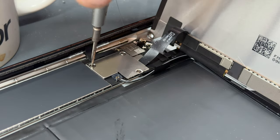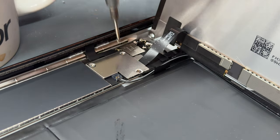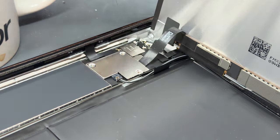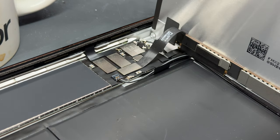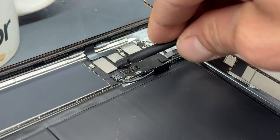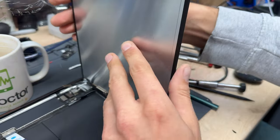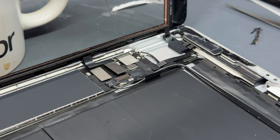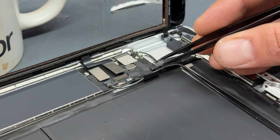There are three more screws down the bottom — release all three of those and keep them safe for later. Then use your tweezers to lift up the shield, revealing the connectors for the LCD, touchscreen, and home button. It's best practice to use a plastic prying tool to release these one by one — just get underneath and release. First, get the LCD out of the way now that it's disconnected and put it in a safe place. Just make sure you're not resting anything on top of it, and then go straight back in — just underneath this bit of black tape is the home button connector.